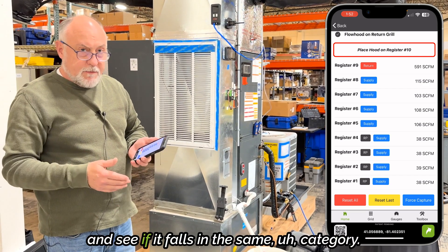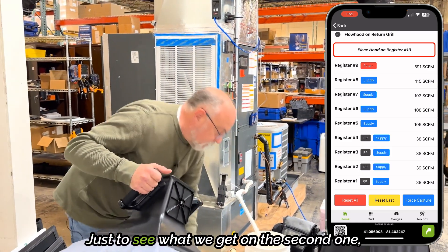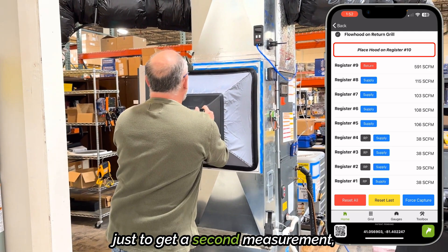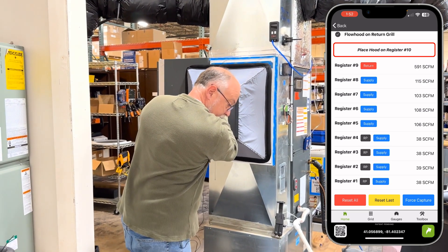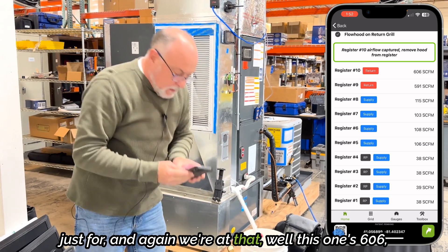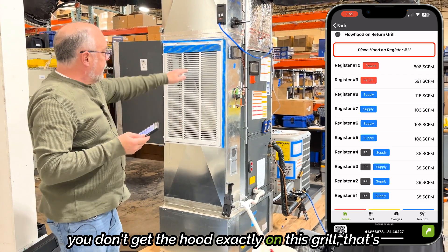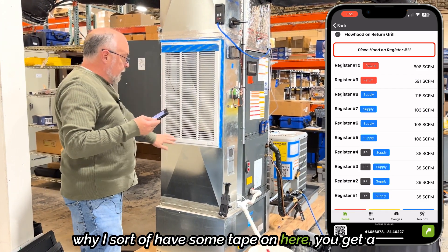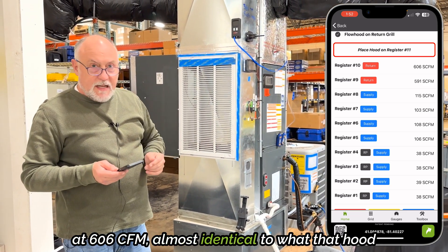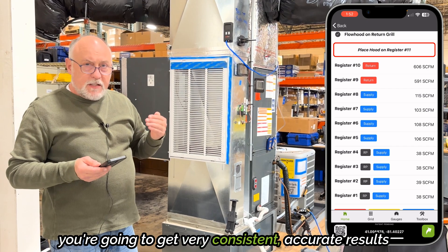We could probably measure this again to see if it falls in the same category — I'll do it again just for fun. Just to get a second measurement. This was 606, so I might have gotten a little tighter under the grille. Sometimes you don't get the hood exactly on the grille, that's why I sort of have some tape on here, and you'll get a little bit of change in the readings. But again, we're at 606 SCFM — almost identical to what that hood reads. As long as you're careful, you're going to get very consistent, accurate results with this.